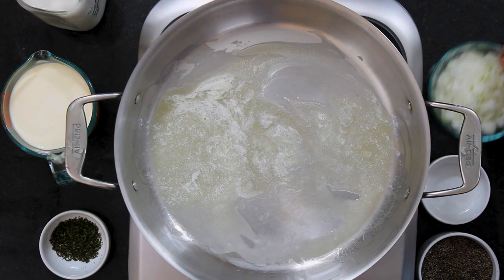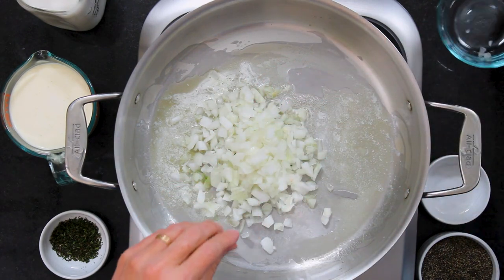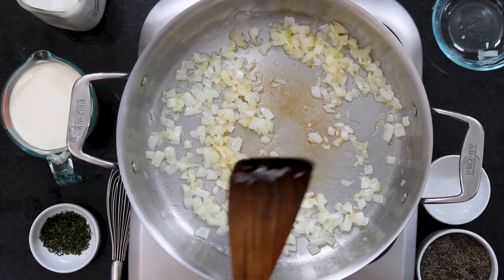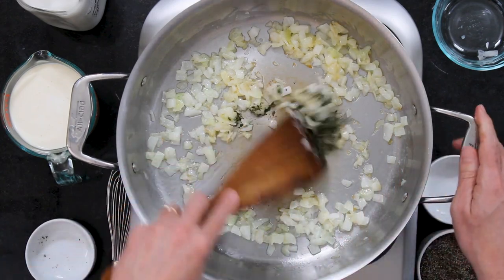So now I've got one medium onion — about a cup of chopped onion — and we are just going to sauté this and let it get nice and soft. That's going to take about four to five minutes. So this has gotten nice and soft and just starting to turn a little golden.